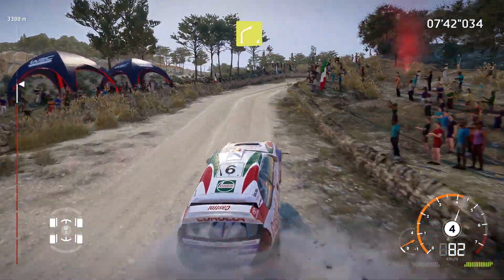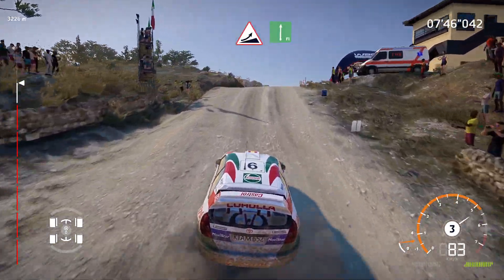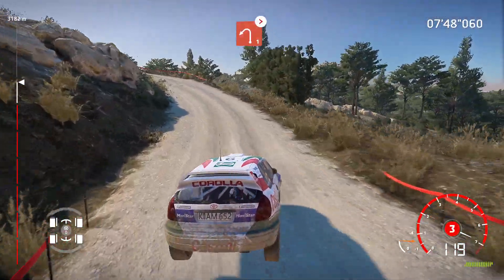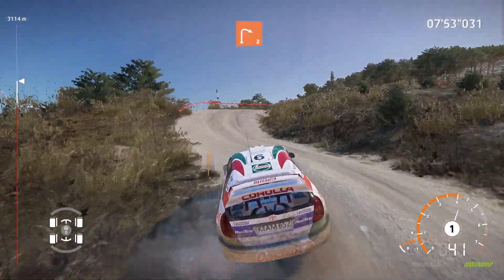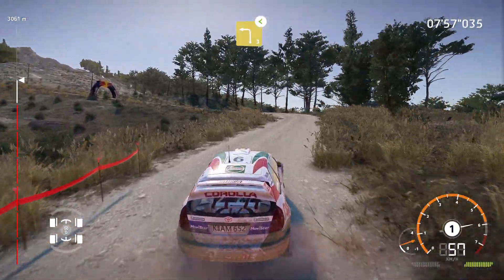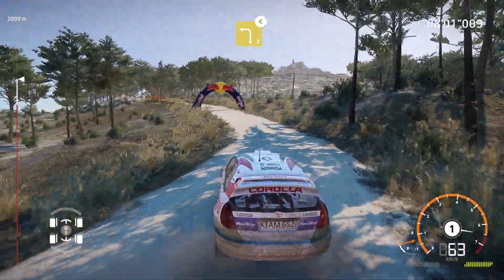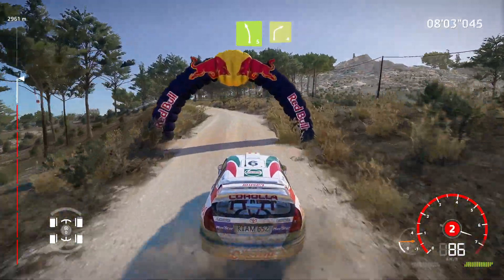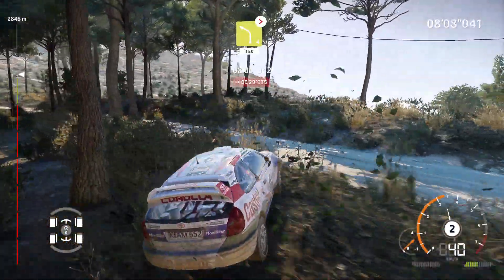And right 4 short. And caution, big jump, into front right, keep in. Into left 1, tightens. Into right 2. Into left 3, medium, opens. And left 5, into right 4. And left 4, medium, tightens, 150.